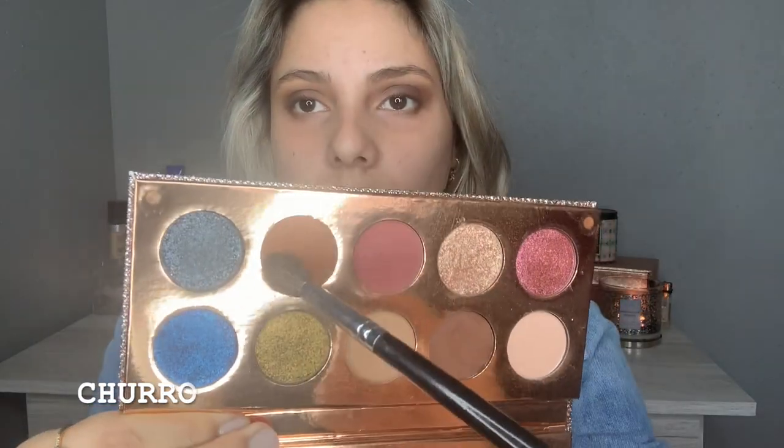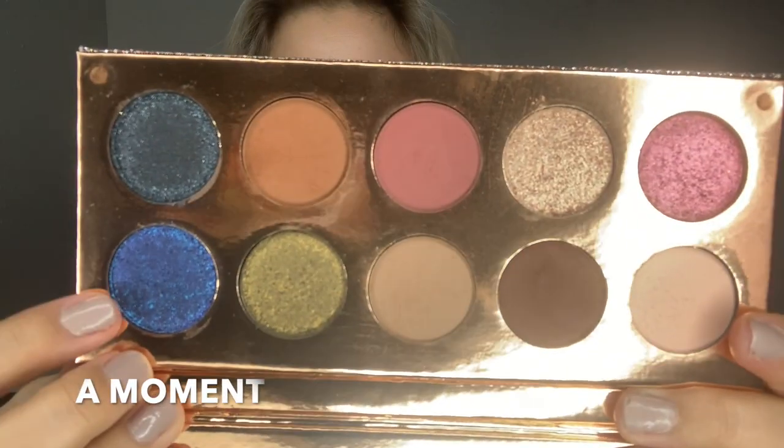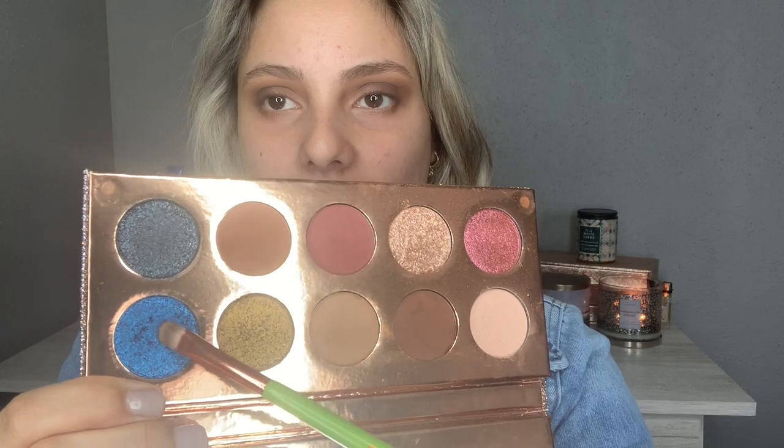Back with Churro as well with my blending brush. Now to the exciting part — I'll be using this blue shade called A Moment. I'm going to take it with my flat brush. This brush is not wet or anything, so I'm going to try it first like this and see how pigmented the shade is.